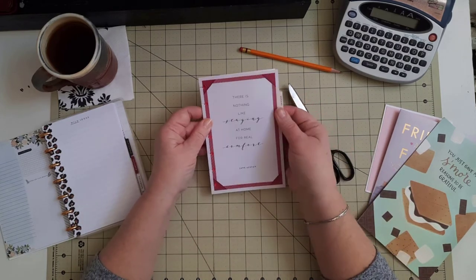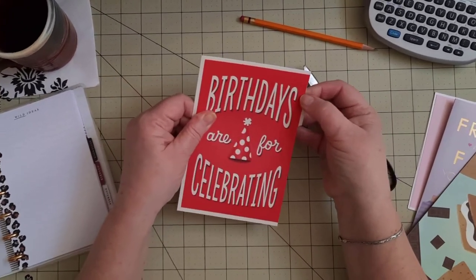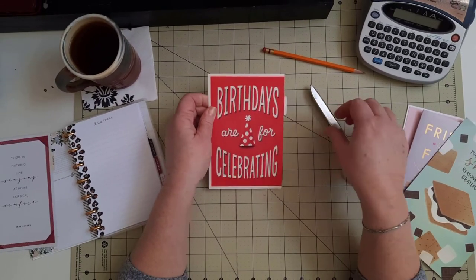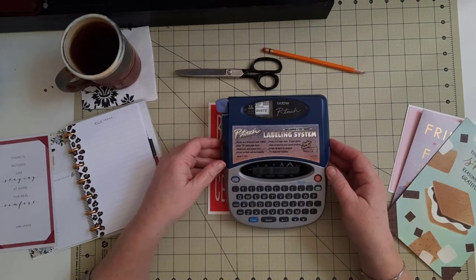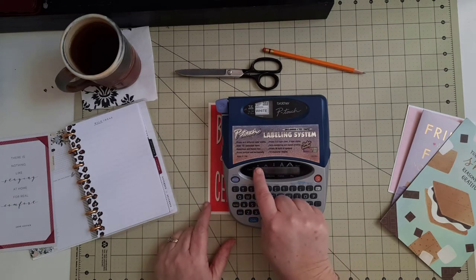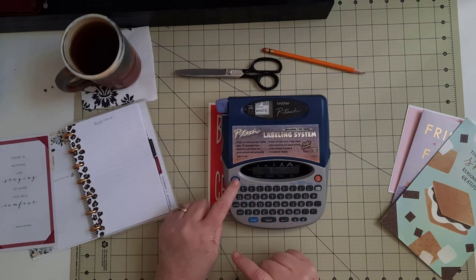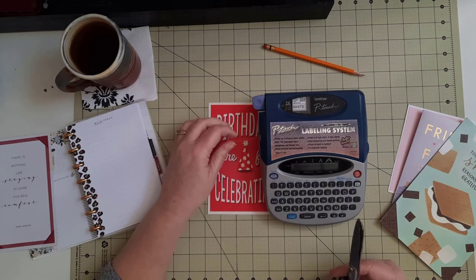Here we go — now we have the divider that came with our old planner and we have our new divider. See how nicely that line is right along that red edge of the paper. Now I need to put a label on here, so I'm going to get my label maker. I'm using the Brother P-touch — this is a very old label maker, probably 30 years old. I want this to say 'birthdays,' so I can type that in. It's already set for the smallest and most narrow font, so I'm hoping that will fit on my tab.